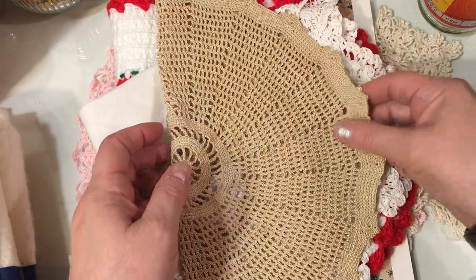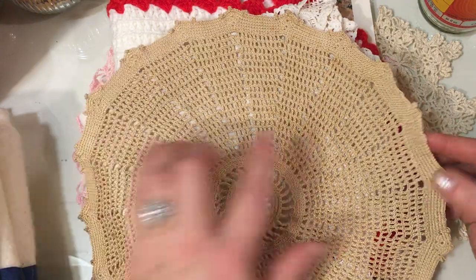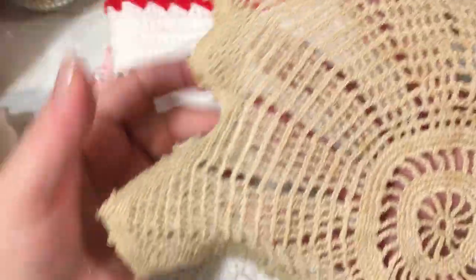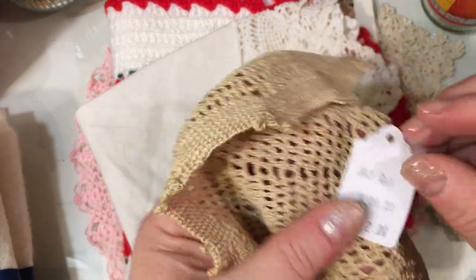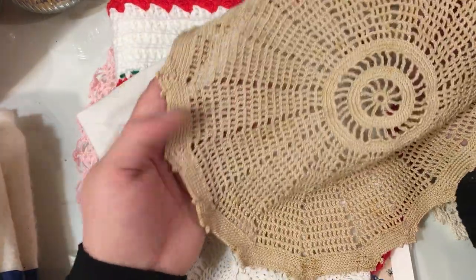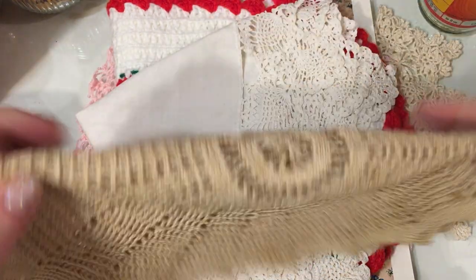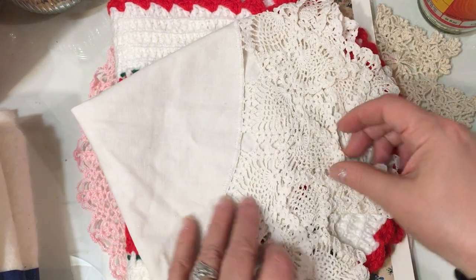Then I found this one — a nice round one with a really pretty scalloped, fluted edge. There is some discoloration on it which I could soak out, and this one was a dollar, so it was half price. I just think it's such a pretty pattern. I love the center piece and then the triple crochets going all the way around with this beautiful border on the edges. Really pretty — that'll be fun to use for photography when photographing my projects.